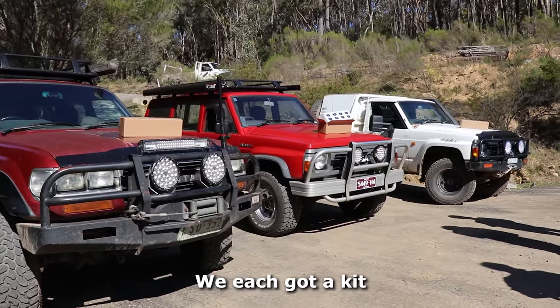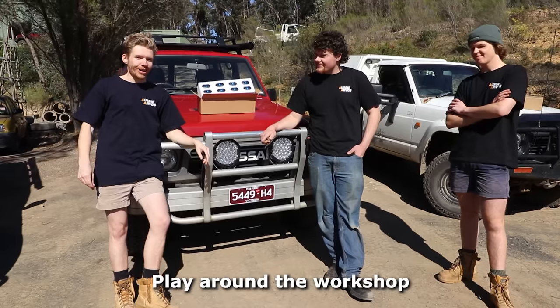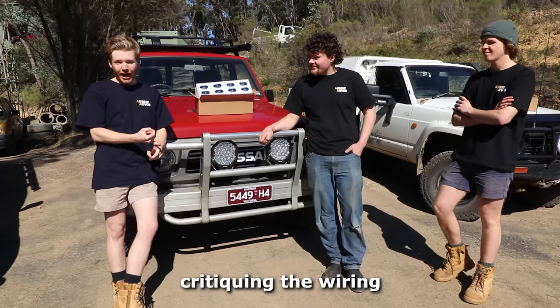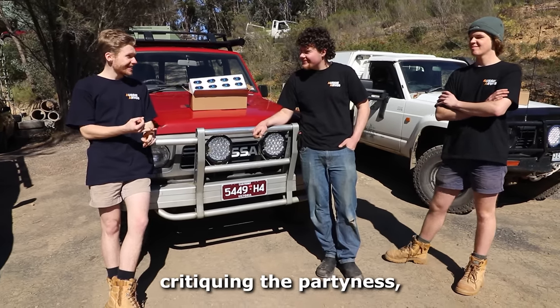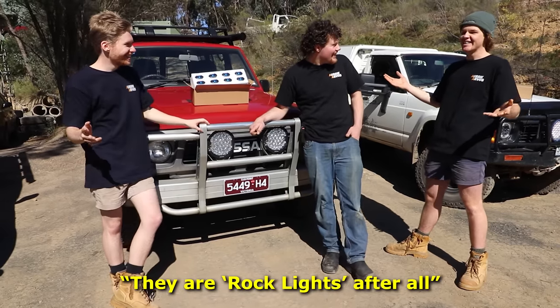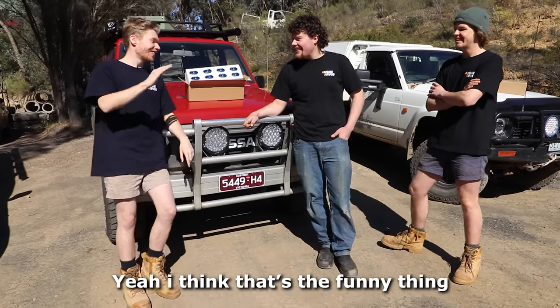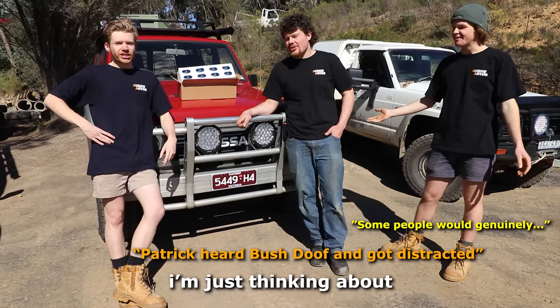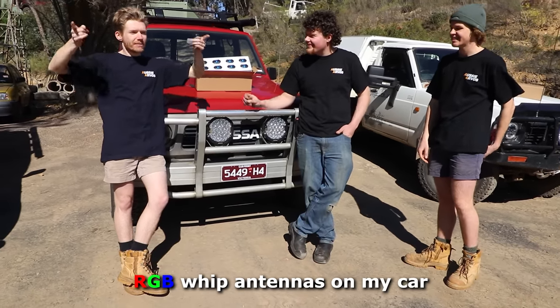We've each got a kit. We're going to go home, play around the workshop, and figure out who can make the best setup. We're going to be judging and critiquing the wiring, the party-ness, the bush doof-iness, all that stuff. Practicality too — they are rock lights, after all. Patrick heard 'bush doof' and immediately started thinking about RGB lights with antennas on his car.